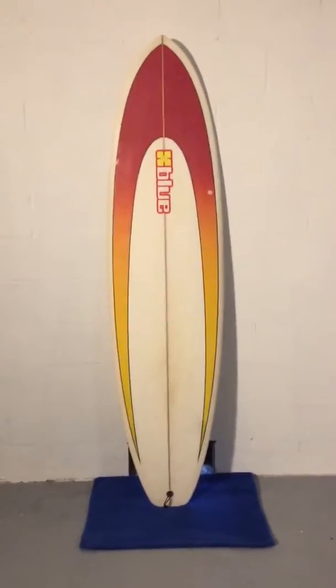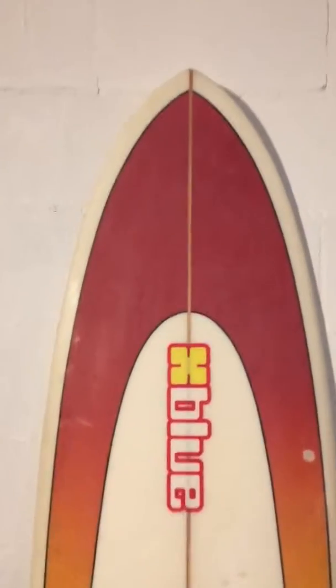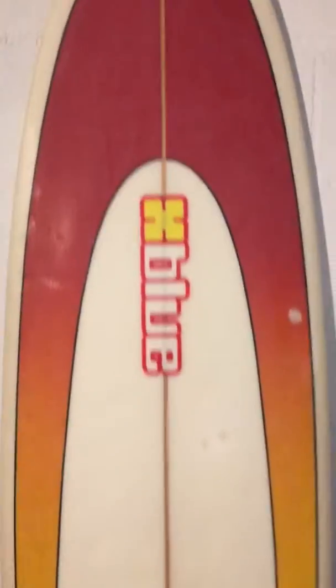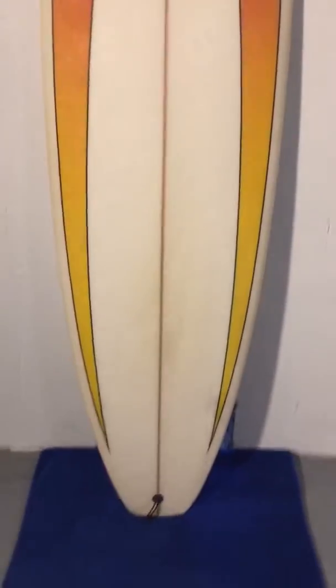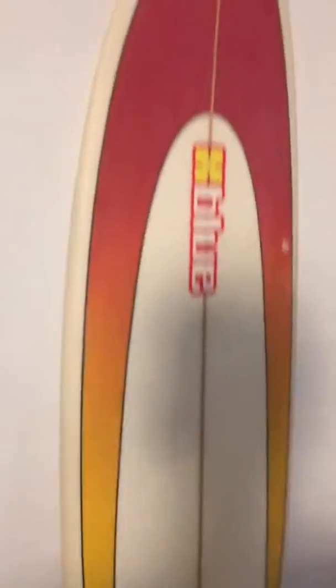Hey, what's up guys, Liam with Shred Season. Just got in a 6-foot-10 blue fun board — it'll be really good for East Coast kind of everyday waves. This does have a little bit of extra length for a shorter fun board. A few repairs on it, all of which have actually been done really well — glassed over a couple of tiny ones. It does come with fins. Let me show you the other side.